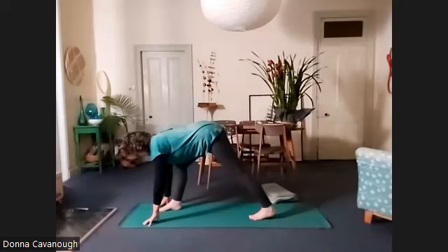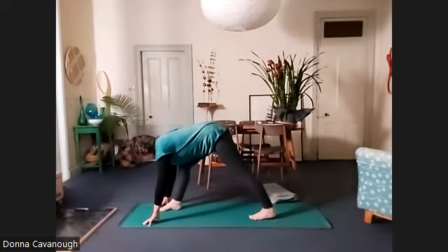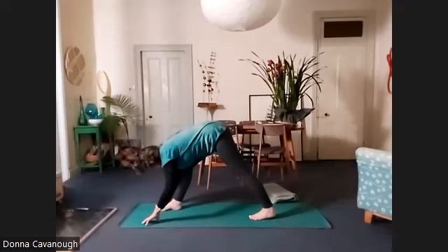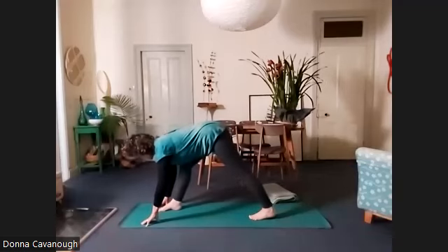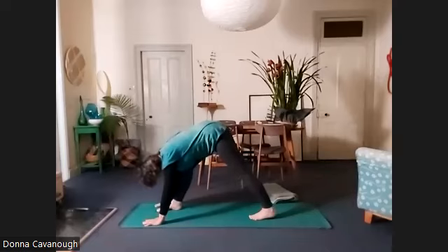Now we've got the spine feeling easy here, the skin is relaxed. We're tuned into the flow of breath. We're going to start to try and straighten that front leg. The more you can reach the hips forward and try to keep a connection of the ribs to the thigh, the bigger that stretch will feel.